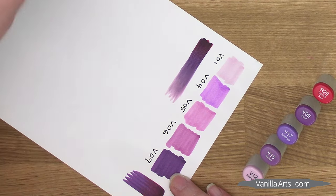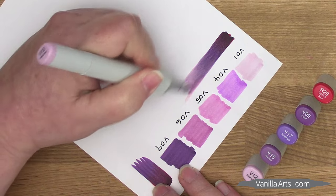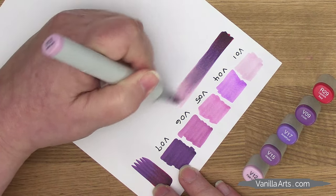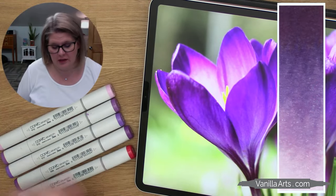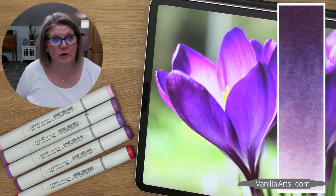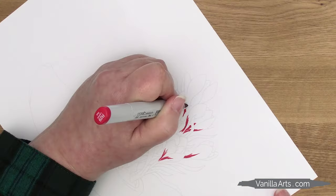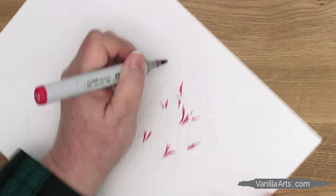R29, V09, V17, V15, and V12. So what do you think? Can you see coloring the purple crocus with this unusual set of colors? But wait — let's add more magic.